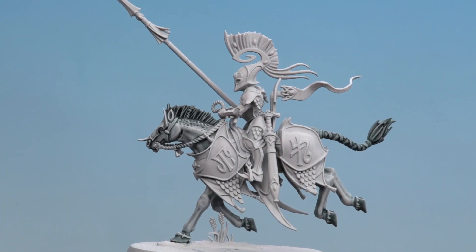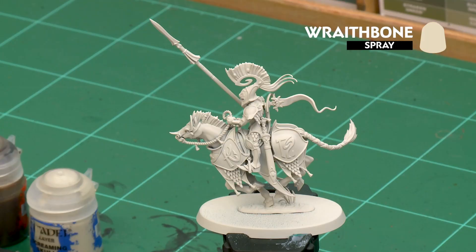With the dapple effect done, our first steed is completed. Now we'll move on to our second colour scheme — this is more of a beige tone and we've started off with an undercoat of Wraithbone. The first colour we'll apply is Skeleton Horde thinned down with contrast medium: two parts contrast medium to one part Skeleton Horde. After that we'll use Screaming Skull as a highlight and layer, then finish with a little more Skeleton Horde for definition on the mane and some dapple effects.